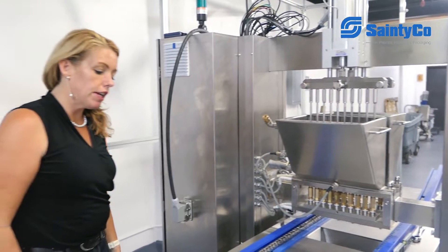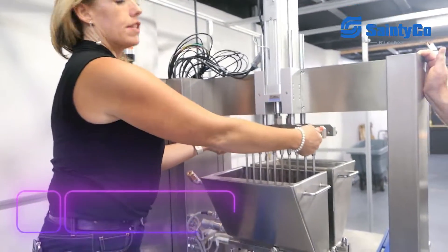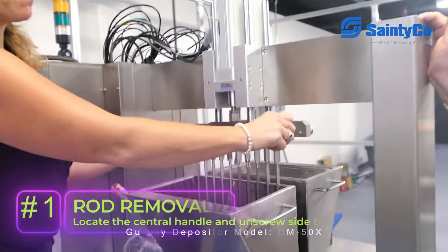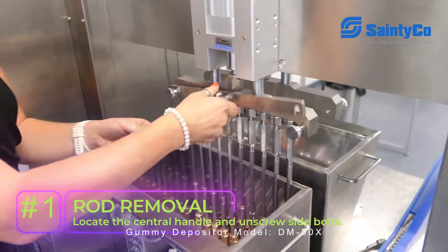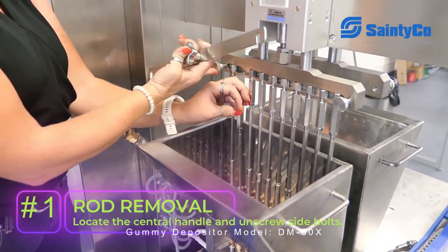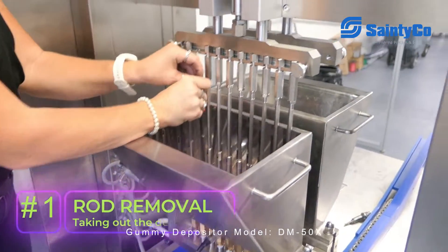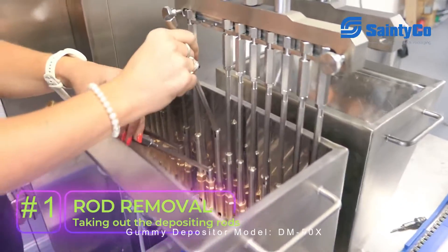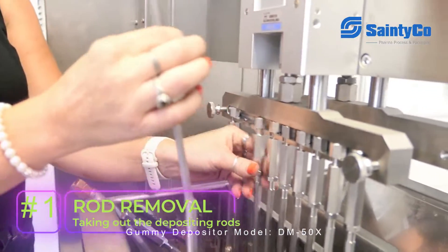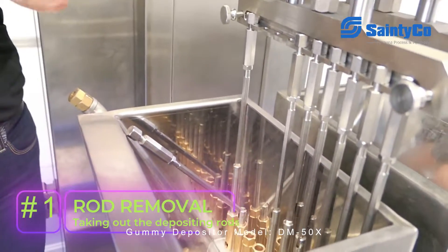Changing out your hopper for cleaning or changing parts. To start with, we're going to take out our depositing rods. This head has just a handle in the center. The two bolts on the side hold it, and then the pieces hold all of our rods into our hopper. We're going to take out our rods — just pull out and slide up in order to remove them.